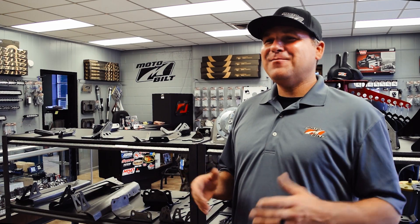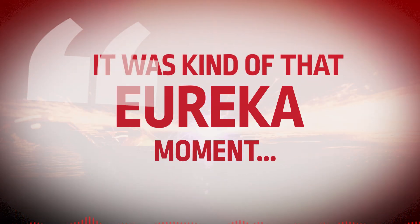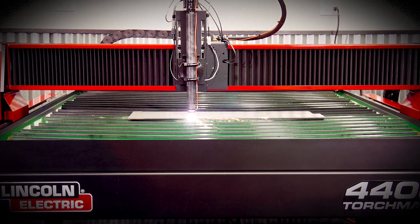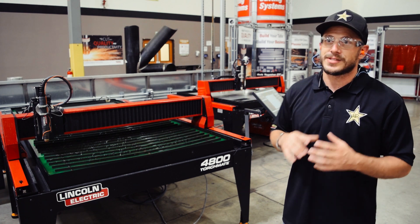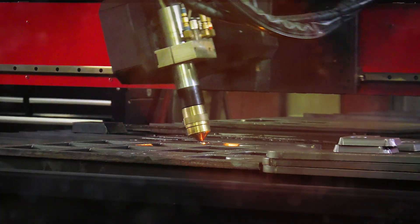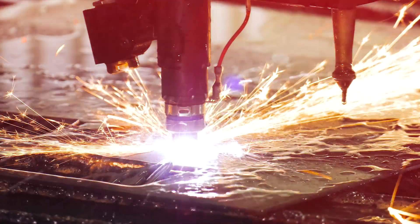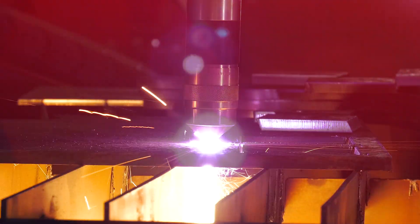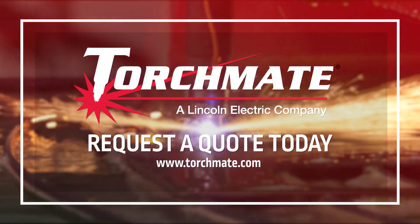About the first day that we got that machine running, it was kind of that eureka moment where it's like, yeah, the speed of business within my organization just got faster. This is going to make our lives so much easier. What you would think and expect from Lincoln Electric.